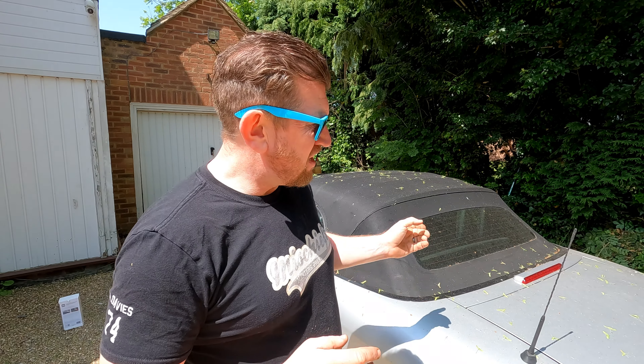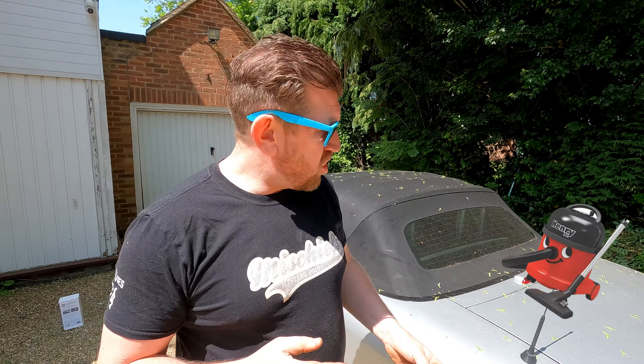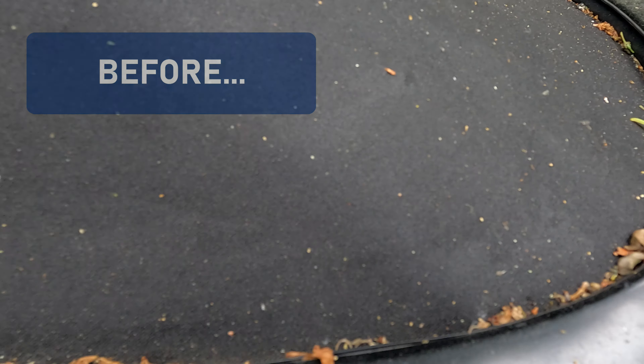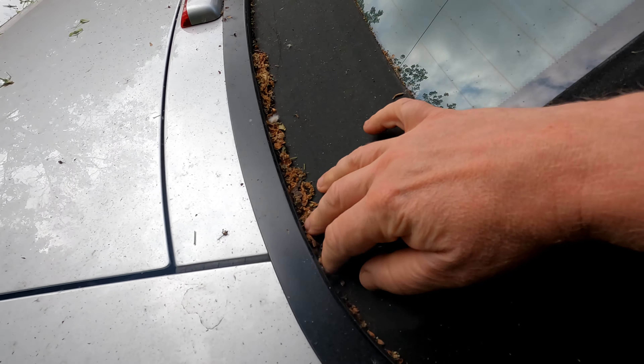Before I set about cleaning and protecting it I do need to give it a good wash with the jet wash and also hoover out as much of the rubbish as possible. When you're using a jet wash don't be overly aggressive with the roof because you don't want to get water down here where it can seep in and possibly damage your CCM. Walking around my hood before we start you can see it is covered in the usual detritus from the trees such as seeds, leaves, lichen etc.